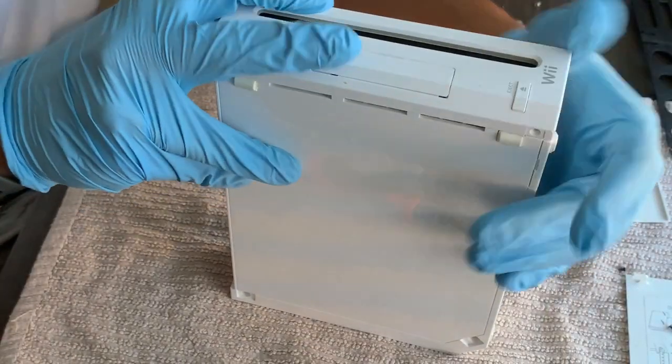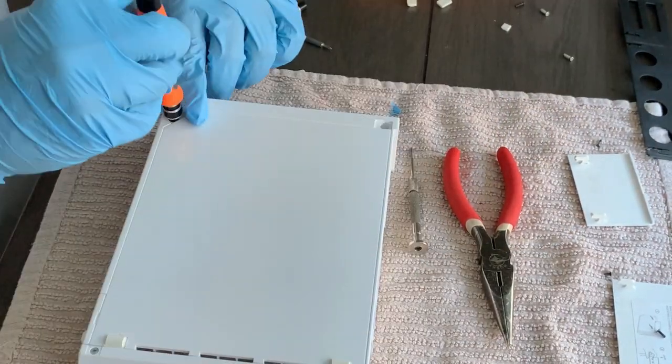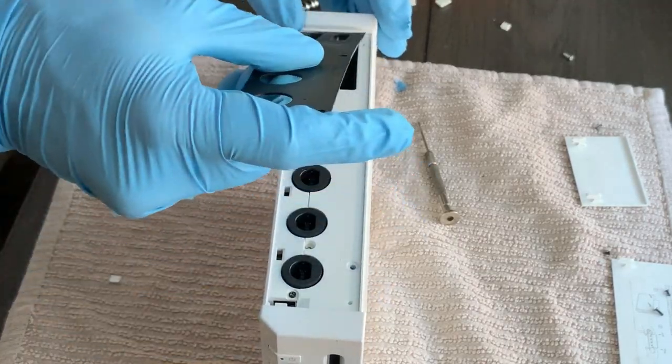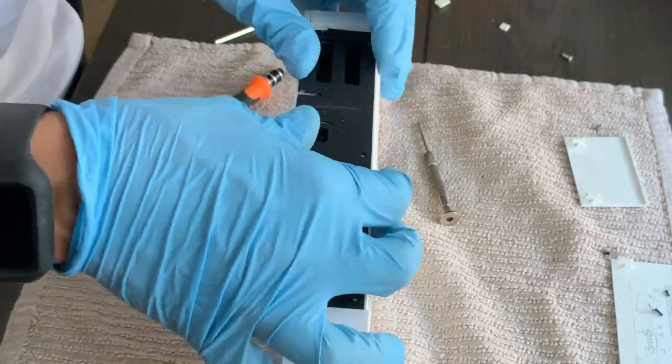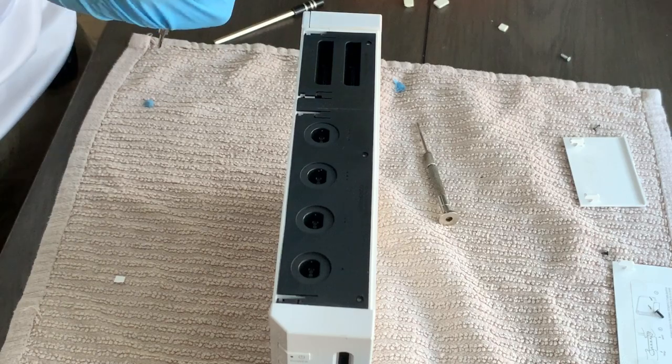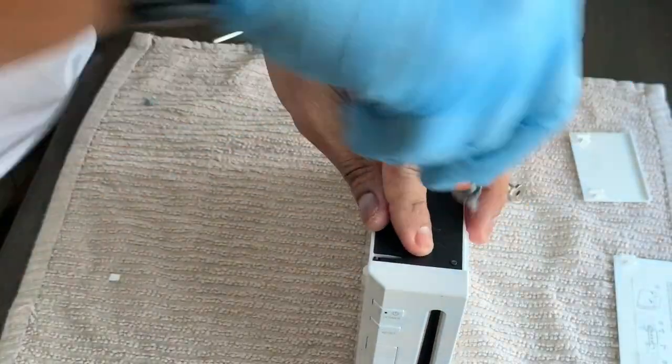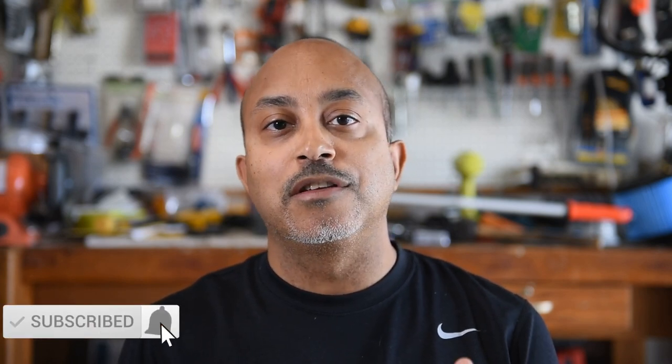One thing I'll say for sure: Nintendo definitely did not intend for us to work on these drives ourselves. I don't know why they put in so many different types of screws, but I guess they want to make money and have you send it to them to fix. I hope you guys were able to follow along and fix your Nintendo Wii — and if you did, congrats! It wasn't that bad. I know there were a lot of screws, but slow and steady we did it. The drive is working like new. Please give me a thumbs up, hit the subscribe button, turn on your notifications — thanks for watching, and see you in the next video!